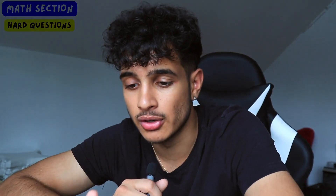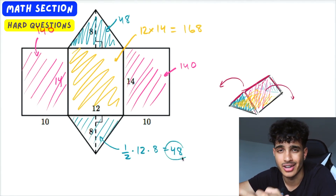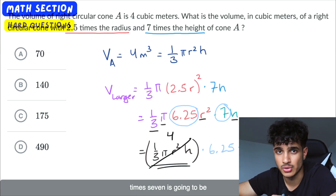This adaptive module has hurt a lot of strong SAT math test takers because they're scoring a perfect score on Module 1, but in Module 2 they're faced with 10x difficulty questions with shapes involving volume, depth, and surface areas — they just can't understand what's going on and end up doing really badly. This cannot happen to you, which is why I want you to focus on geometry.